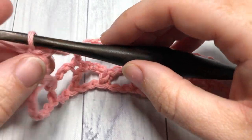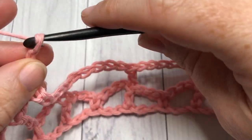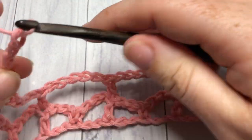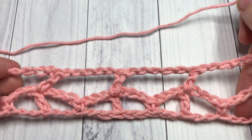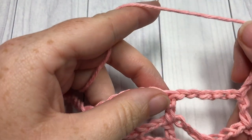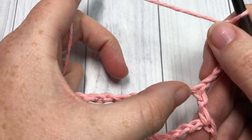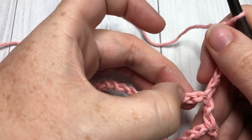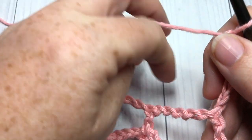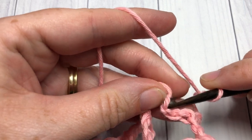For row three, you're going to chain five and turn your work. Next, you're going to single crochet into the third chain of that chain five space — count in one, two, three, and into that third chain work a single crochet stitch.